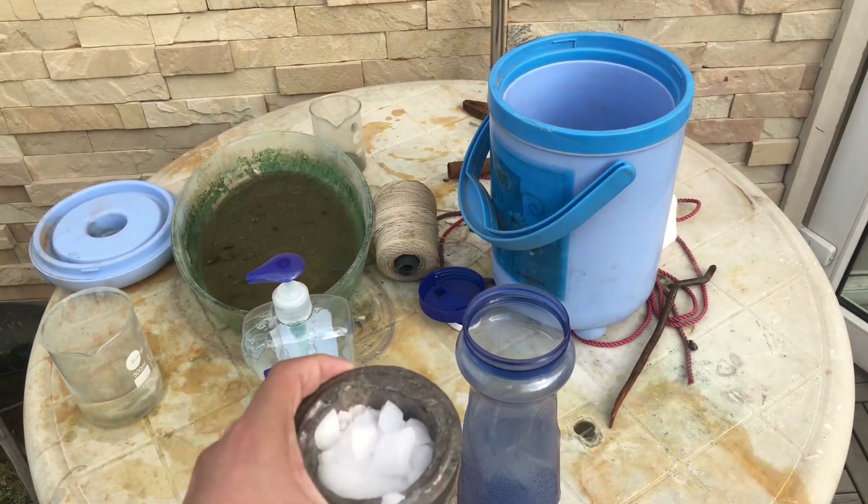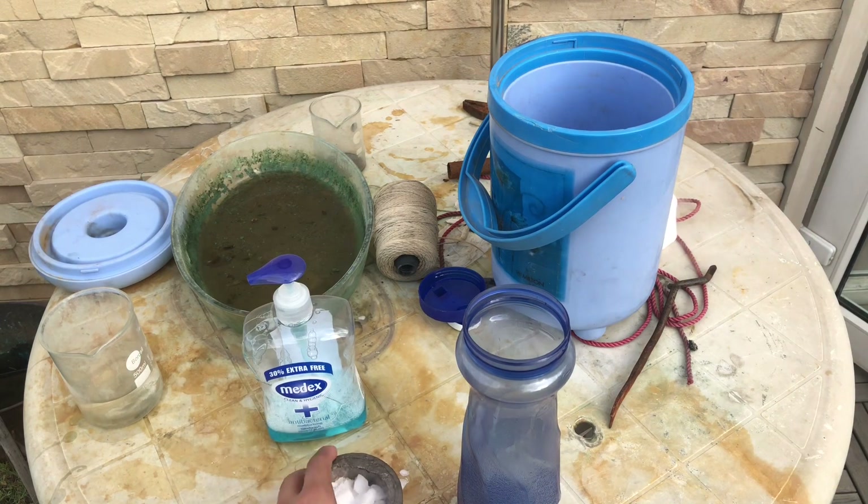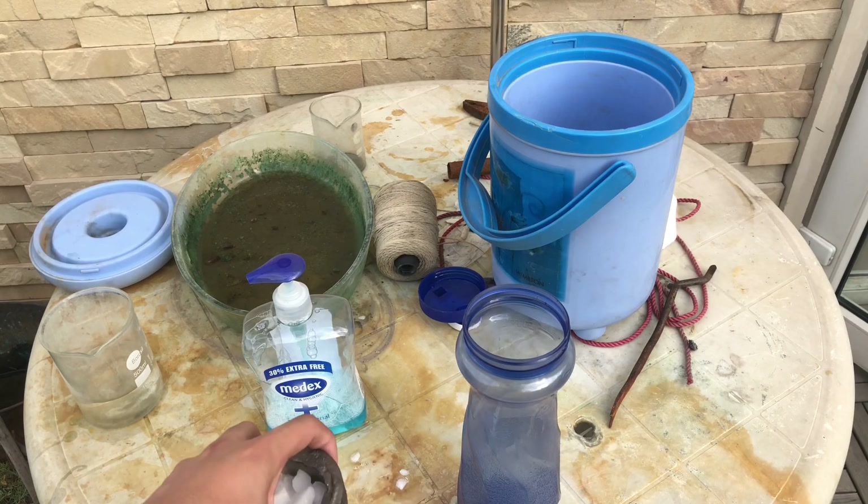It's pretty easy. First, take your dry ice and crush it up. Basically, crushing it will allow you to have more surface area, which when it comes in contact with water produces gas a lot faster, which would make the soap come out.